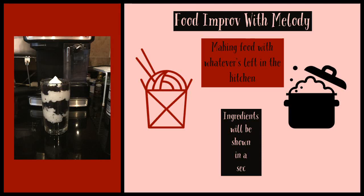Hi there and welcome back to another video on the channel. Today I'm doing another food video and I am making a microwave mug cake.